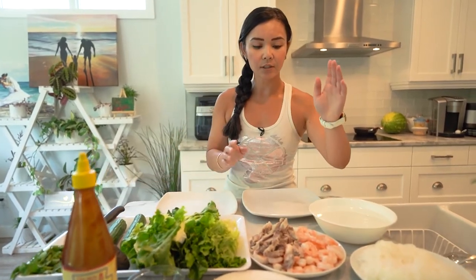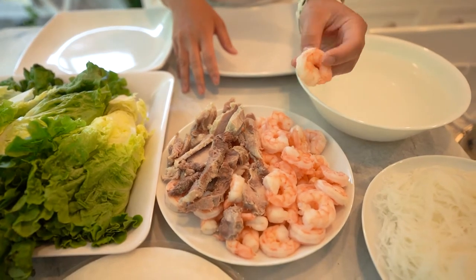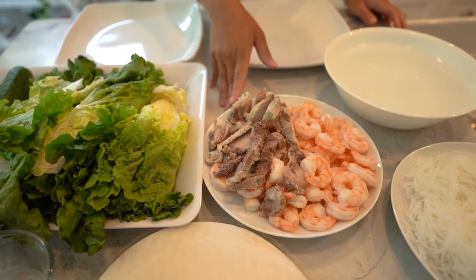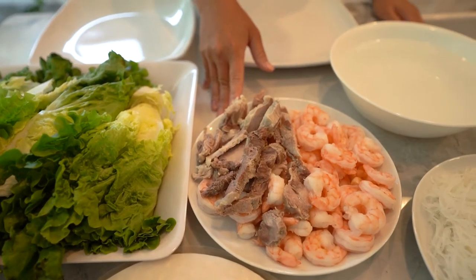It also consists of your protein, such as the shrimp — I'm using large shrimp here. You can cut this in half, but I'm just going to leave this whole because I like to have a nice bite of shrimp. We have some pork as well. You can use chicken or you can use tofu if you want to make this vegetarian.